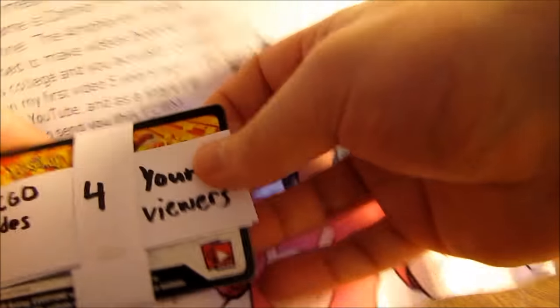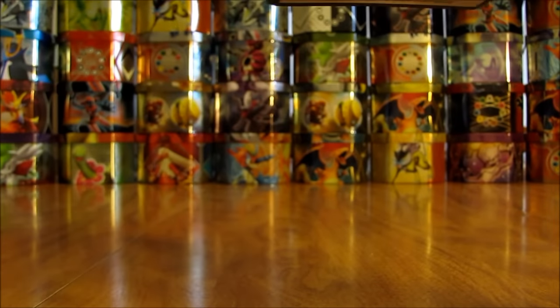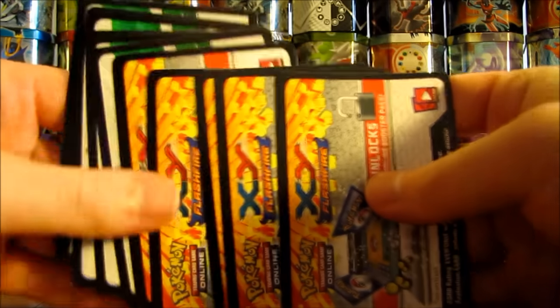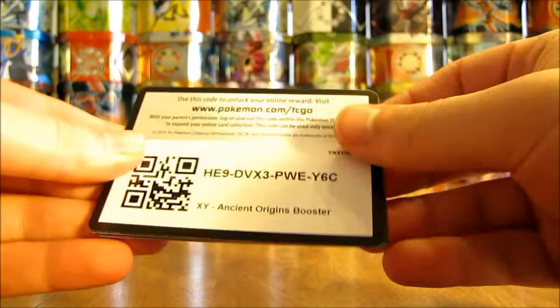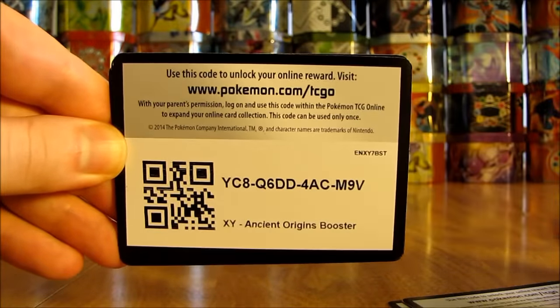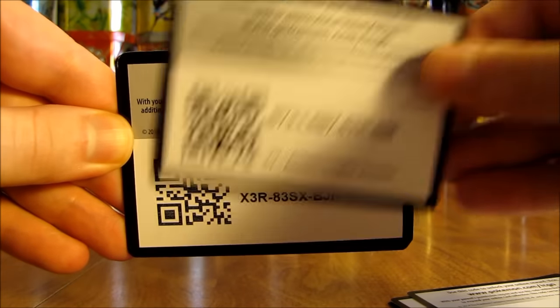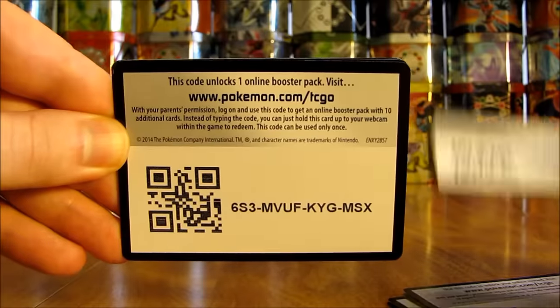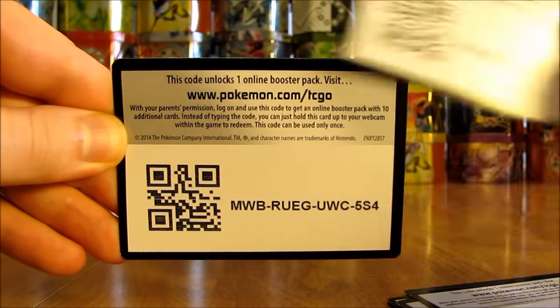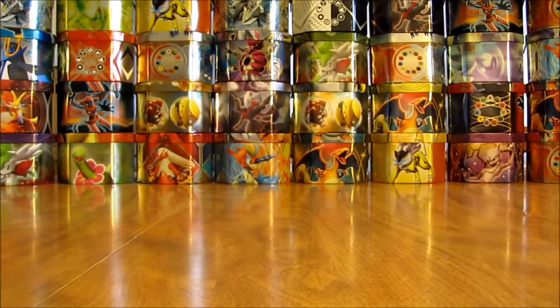So I'll take a look there, see if I can get into them. There we go — looks like Flash Fire. Several Flash Fire and then should say in the back what they are — Ancient Origins it looks like. And I have been giving away a lot more codes in my videos more recently. And if you're looking to play the Pokemon TCG, it's a lot cheaper to play it online than it is to go from city to city if you're in a league.